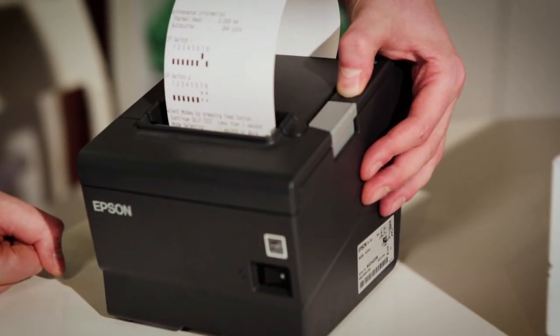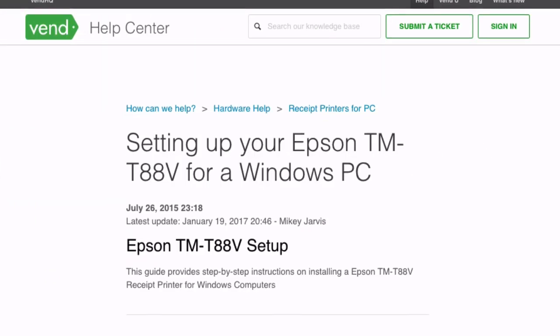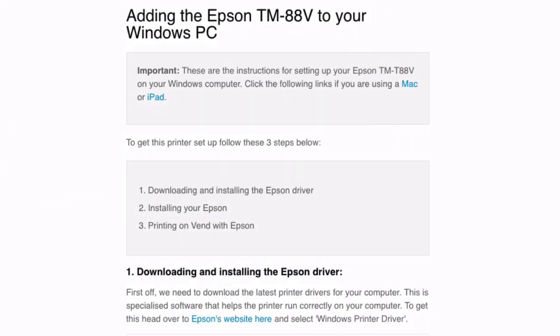A test receipt will be printed confirming that the printer has been successfully set up. If you have questions or need further support, please visit this article in our Help Center.